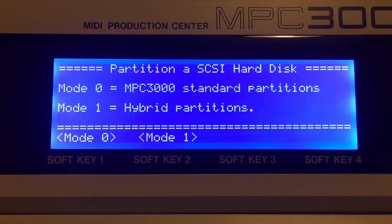Mode 1 is the hybrid partition — designed so the 3000 can read it and a computer can also read it. The downside is that a MacBook will see all 26 partitions, while a PC is only going to see the first one. So if you're working with a PC you're at a disadvantage in that regard. Let's choose mode 1.